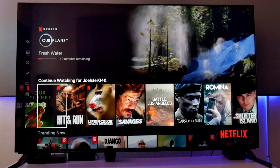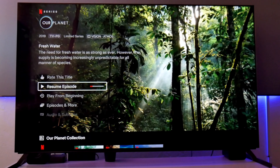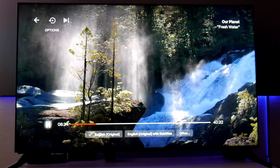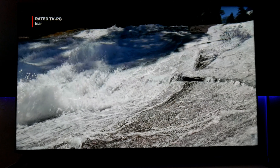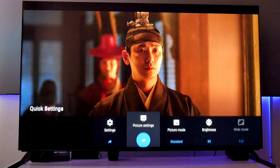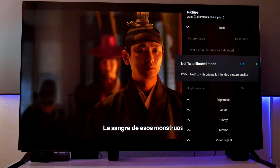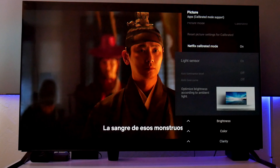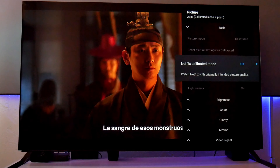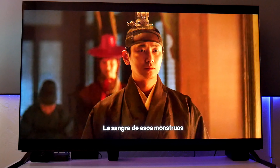There's also Dolby Vision, IMAX Enhanced and Netflix calibrated mode. That means if you go to Netflix, you're going to get Dolby Vision and Atmos support and also a calibration mode for you to enjoy Netflix to the maximum. And let me tell you guys, it looks absolutely stunning — it looks beautiful right here on the Netflix app. Now, something I noticed about the Netflix calibrated mode is that if you choose to turn it on, the picture gets very, very dim. That is because the light sensor is also turned on and you can't switch it off. So you do have to sacrifice that brightness, especially if you're in a dark room. Personally, I don't like that — I much rather have control over that. So I just switch it off and it looks so much better.